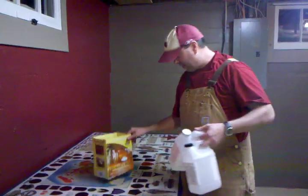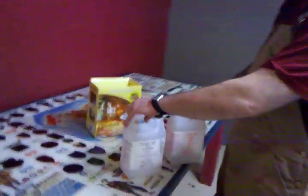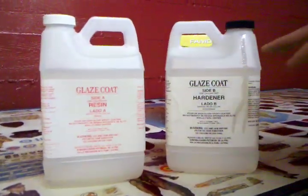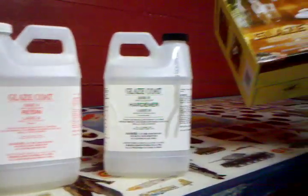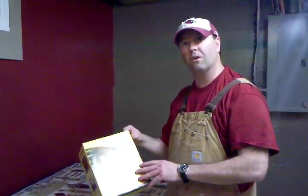The FamaWood Glaze Coat stuff comes in two parts: the resin and the hardener. This was the gallon version and it costs about $69 to $70 at Lowe's or Home Depot.